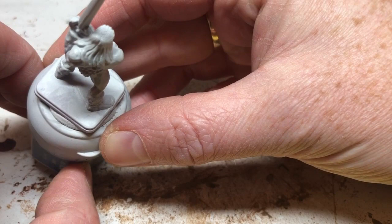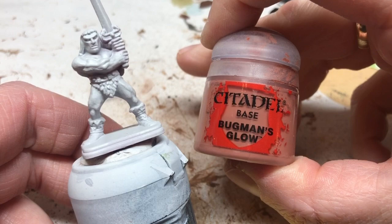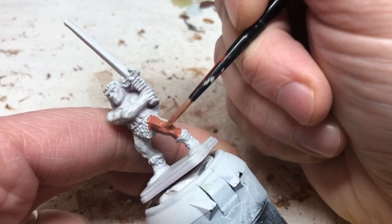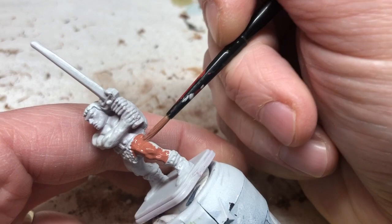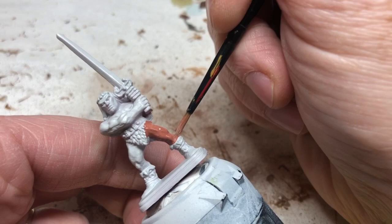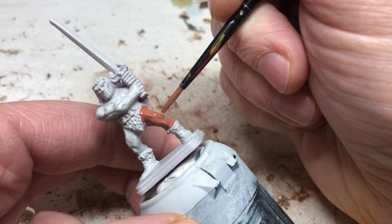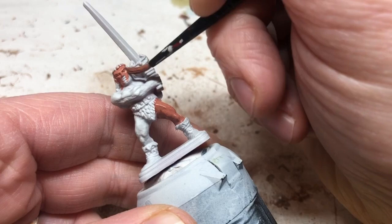For the skin we're starting with Bugman's Glow. I want this barbarian to look tanned, quite dark-skinned, so I'm going to use a technique I've used quite a bit with skin tones. I like this technique because you can keep layering it up as much as you want, adding as many layers as necessary and going as bright as you want. As I want a quite tanned barbarian and don't want to spend too long on this, I'm only going to do a couple of layers. First we do two thin coats of Bugman's Glow over all the exposed skin areas.